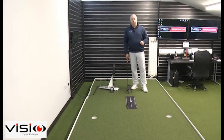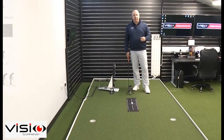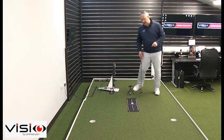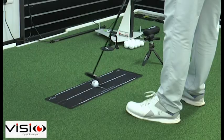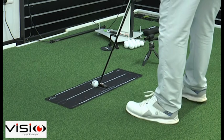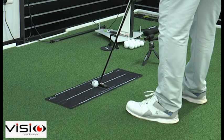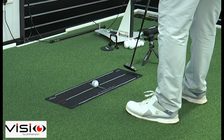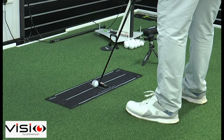One of the things that's really important is that you select the correct arc for your stroke. If you go directly to the website www.visioputting.com, you'll find the calculator there of how to get the right arc for your stroke. Once you set yourself up, you've got this perpendicular reference here to help you square the face, and then you can see the arc on the mat will help you keep track of how well your putter either moves too much inside, too much outside, or follows that arc absolutely perfectly.